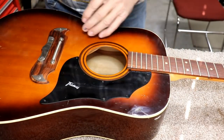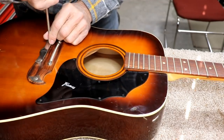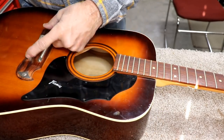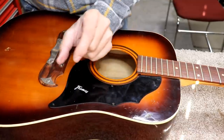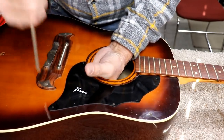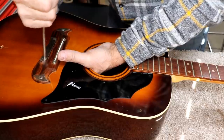We've got the strings off this Framus. The first thing I'm doing is tightening these screws down — the bridge screws aren't going into a nut, they're going into pieces of metal. There's a long piece of metal on the inside, and I want to make sure all this stuff is tight. If you let it get loose, that's where you start pulling up bows and humps in your instrument.